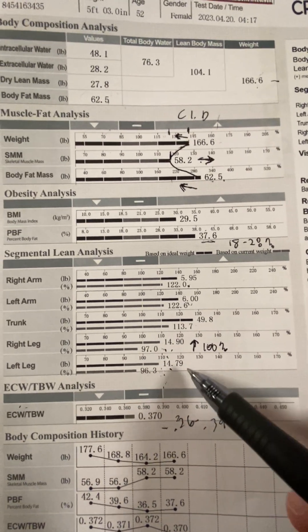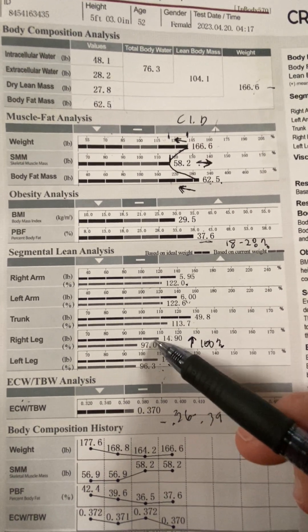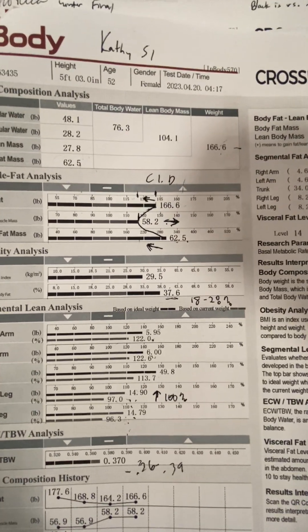We spend most of our time on one leg in activities of daily living, so the stronger we can get that one leg to be able to support our body weight, the better — less chance of falling, better balance, that kind of thing.